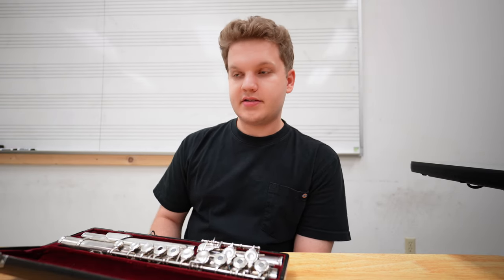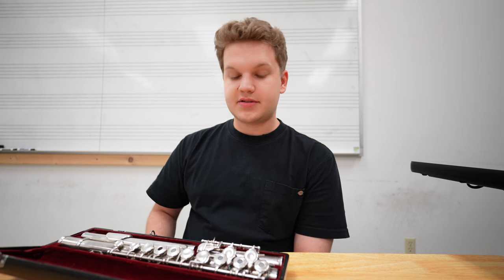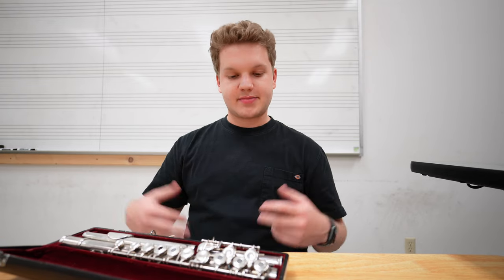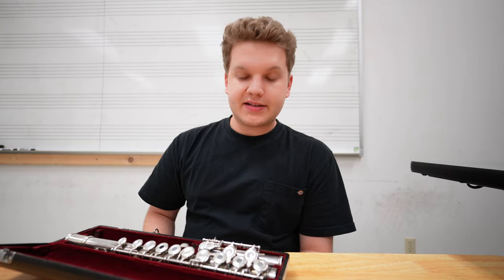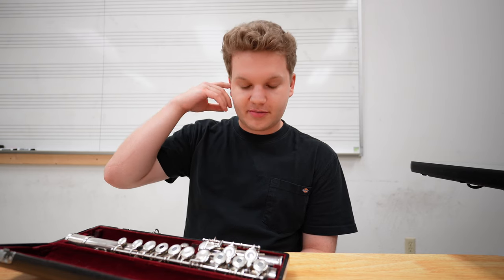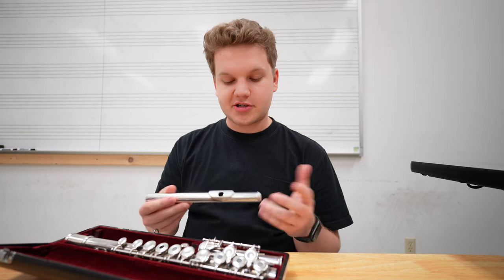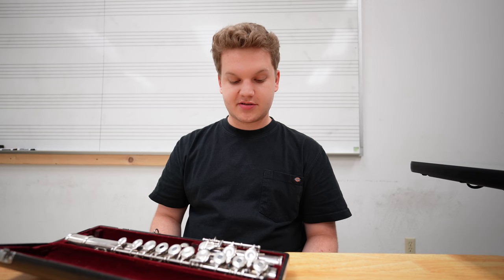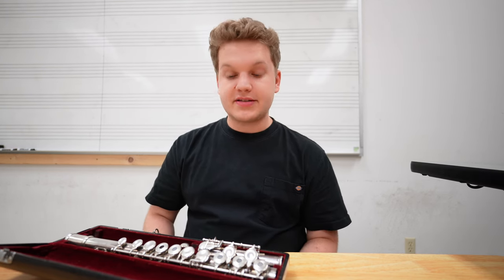This woodwind techniques class is more about how you're going to be teaching sixth-grade beginners — someone who's never touched an instrument before — and going through the teaching aspects of it, as well as the very fundamental aspects of playing the flute. I took the summer off from playing flute since I didn't really even have one; these are school instruments, so we just rent them out and turn them back in. But it's been really nice to dive into the fundamentals of how to build the embouchure, where your air should be going, and how to put together the instrument correctly — things that will be really helpful for when I might one day be teaching this instrument.